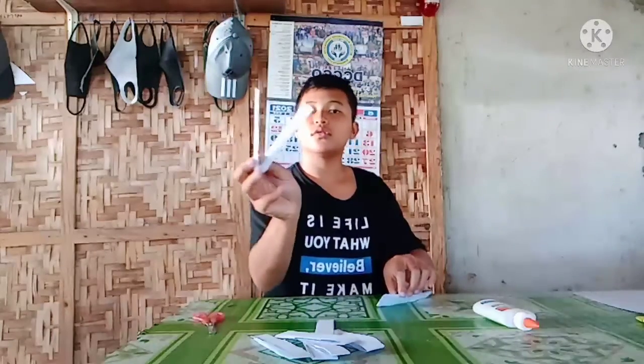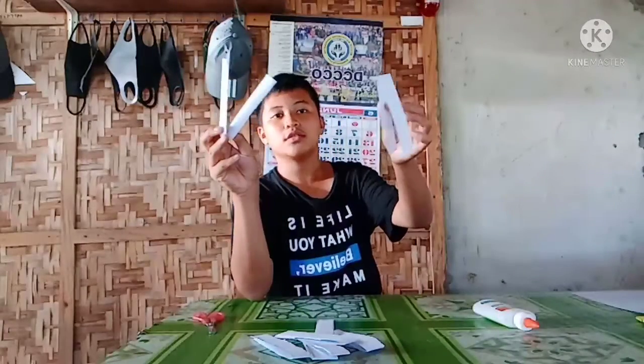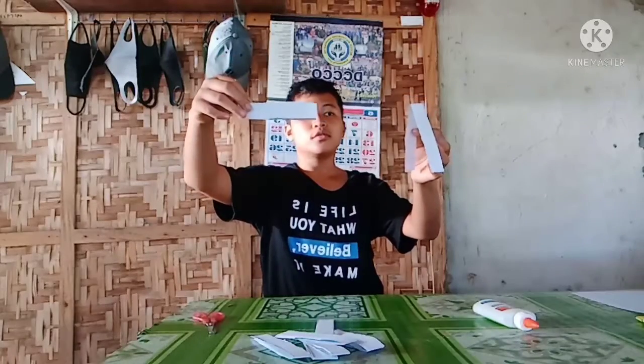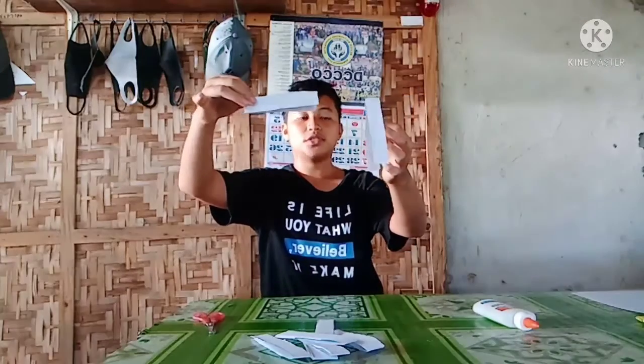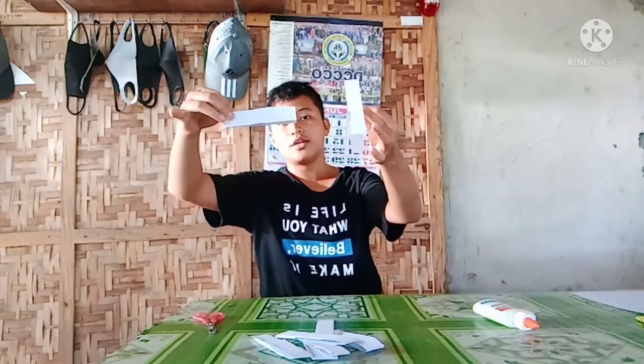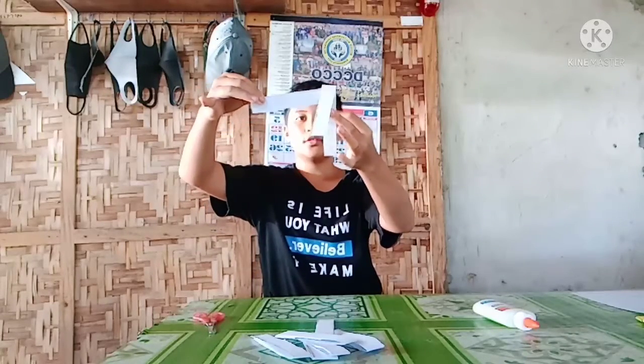If you notice it's in a V shape — one piece in a V shape. You must do it like this: one should be lying down and the other one is standing, and you must fold the middle using your middle finger here, then insert it.